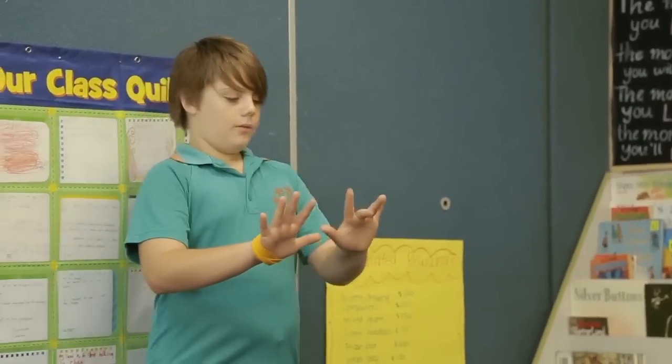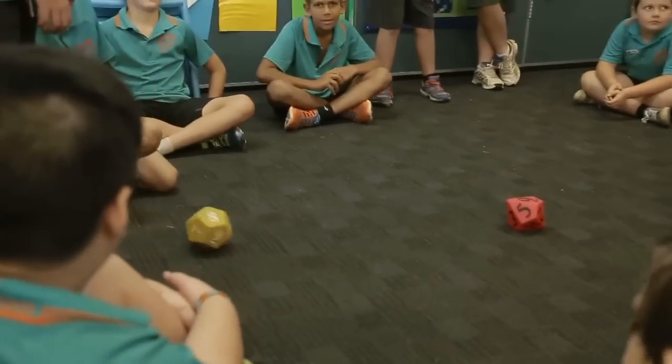What we focus on is the ones that they get wrong. A lot of them today got out on eight times nine. So I stopped and said, 'Hey, what's eight times nine?' It's 72. Let's not get out again. So what that does is the hard ones that people usually get wrong, they start to get right all the time.